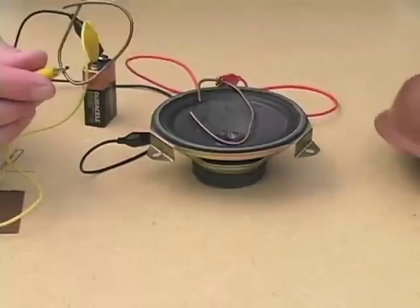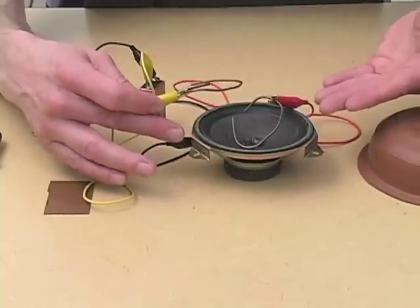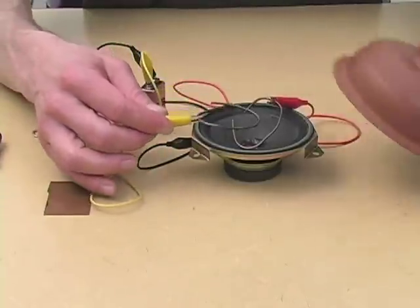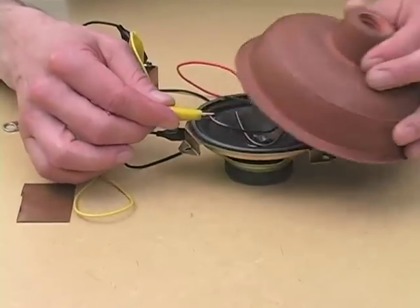The speaker, as David Tudor used to say, is not just a hole for sound to come through. And here we have a classic example of a Tudor-esque speaker instrument. The sound basically originates at the speaker, rather than ending in it. By using the mute, we can physically alter the sound even further, just as if this were, say, a trumpet.